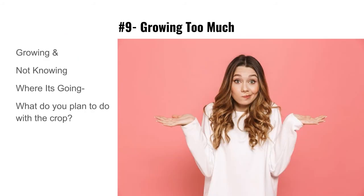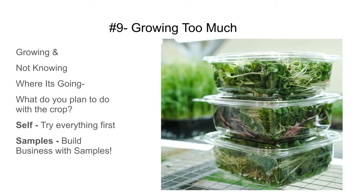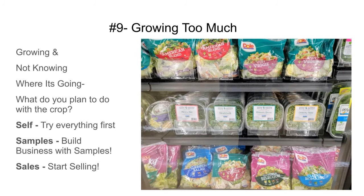Mistake number nine: growing too much. Know what you need to grow based on what you're actually selling. Don't grow too much, but do make sure you're trying all your products so you know what they taste like when customers ask. Building a business with samples is the best approach — sample, sample, sample. This is a picture of our products in one of the newer grocery stores we got into, starting with four varieties.